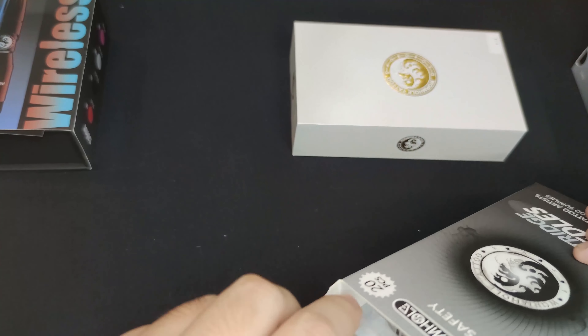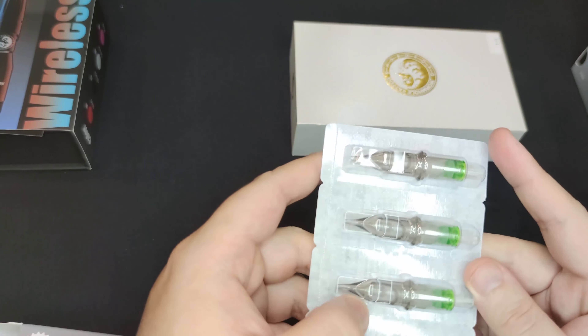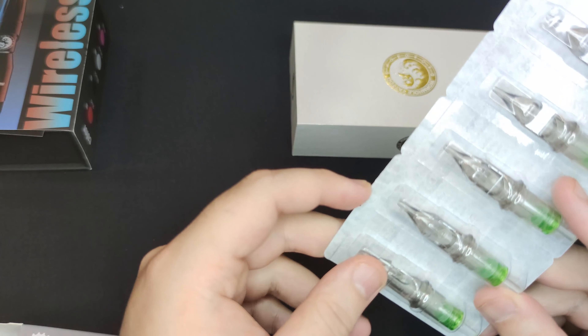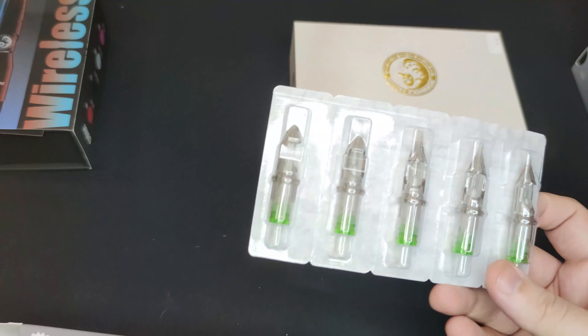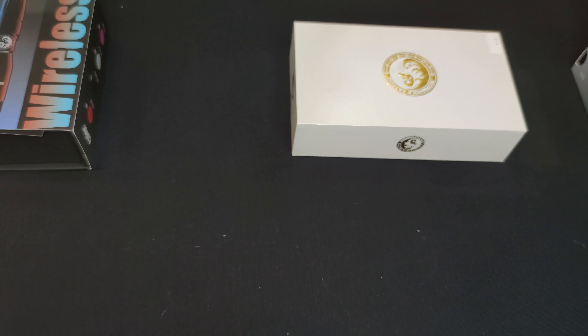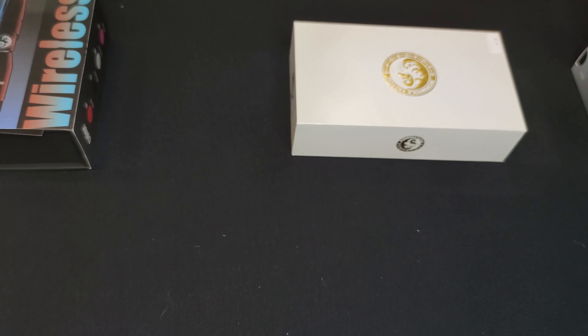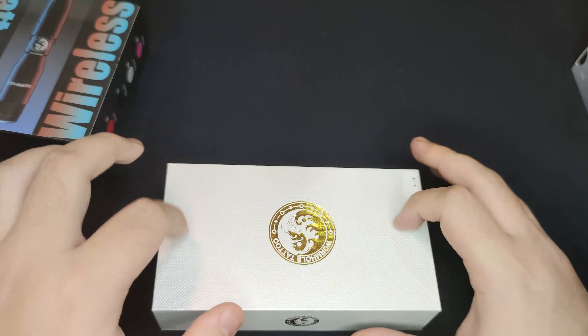Next up, let's open the cartridges. They sent me five boxes of different configurations. I have used their cartridges before — I really dig the black and green aesthetic, it looks really nice. The needle quality is sufficient; they can line and shade. I normally use a smaller configuration with this brand, more for minimalist-style tattoos — the Pinterest-type tattoos that people love to get, especially for a first tattoo.